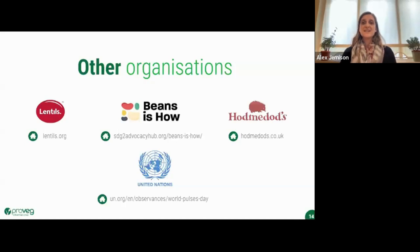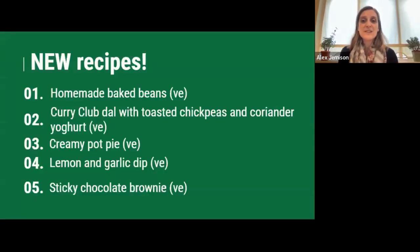We get very excited at ProVeg about healthy plant-based menu options. Today we're boasting the benefits of beans and ladling on luscious lentils as your easy route to healthy, nutritious, low-cost meals made with truly sustainable ingredients. The recipes we'll be doing today are: homemade baked beans, curry club dal with toasted chickpeas and coriander yoghurt, creamy pot pie, lemon and garlic dip, and sticky chocolate brownie. Without further ado, I'll hand over to our chef, Polly, who's leading the workshop today.